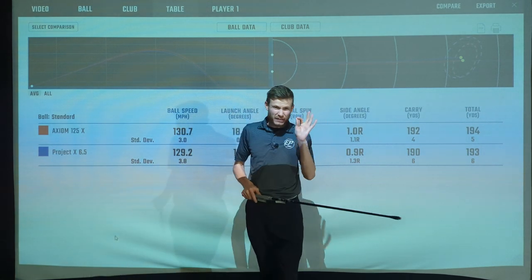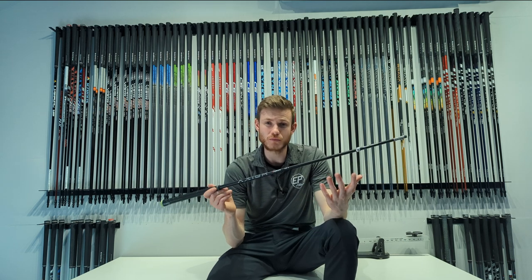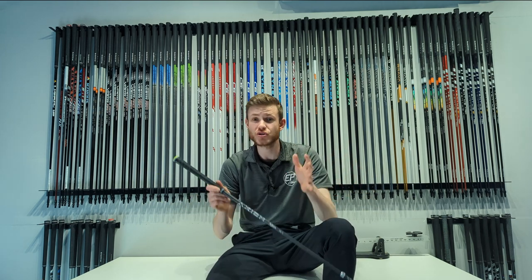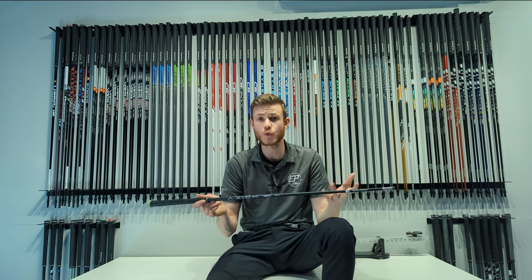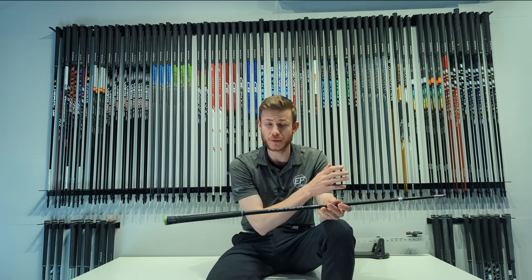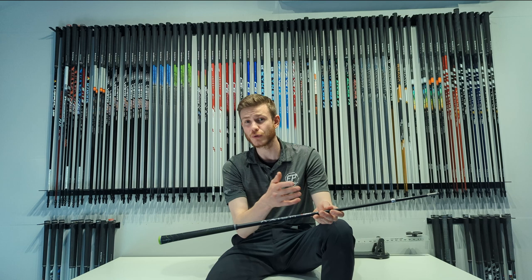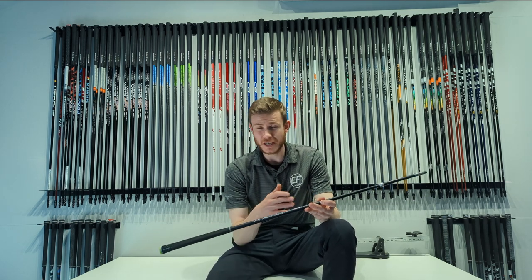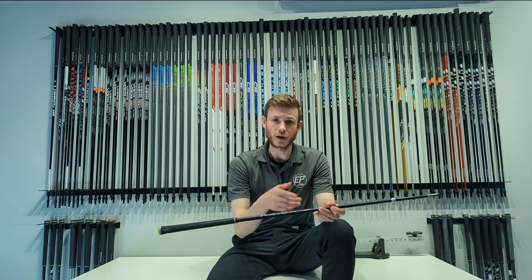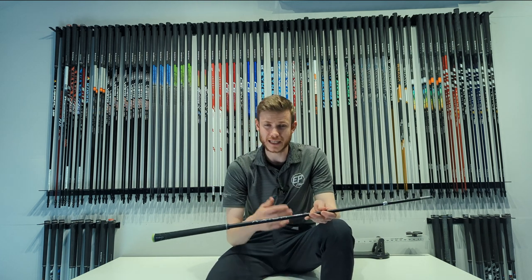Let's touch on the technology — not the Velacore materials and construction, which we know is far more high-tech than standard steel, with more advanced layering. What I mean is the parallel shaft design: these are 0.370 parallel shafts that can be tip trimmed, giving builders more versatility. A standard set of parallel shaft blanks would all be the same length, needing to be tip trimmed — a four iron zero, five iron half an inch, six iron an inch, and so on — to get the correct flex.